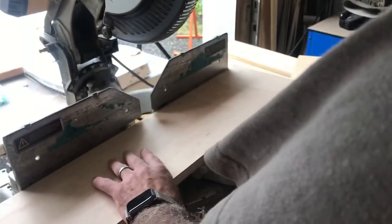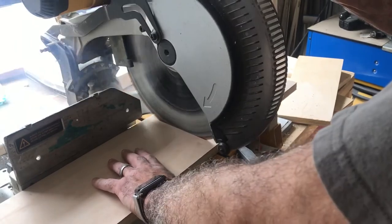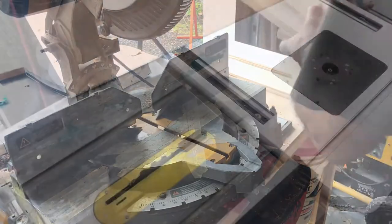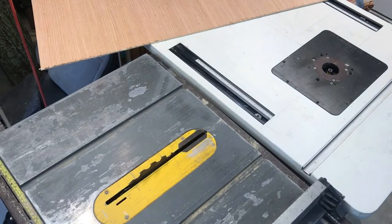Two pieces at 12 and a half and two pieces at 26. I'm gonna cut this piece of scrap plywood 14 by 26 for the back of the cabinet.